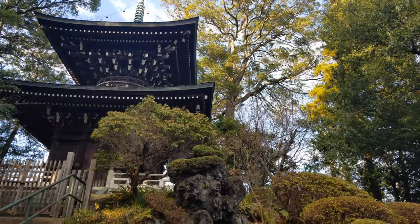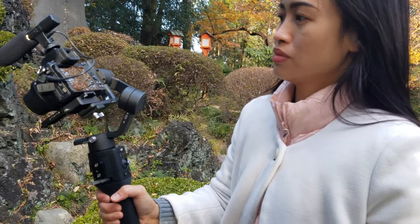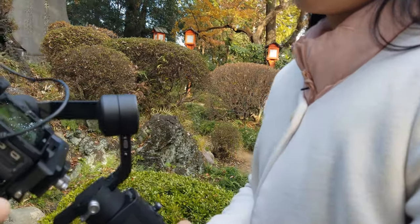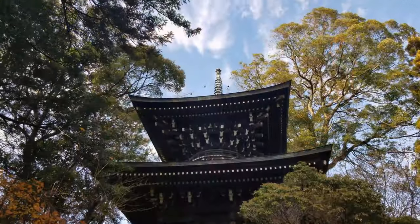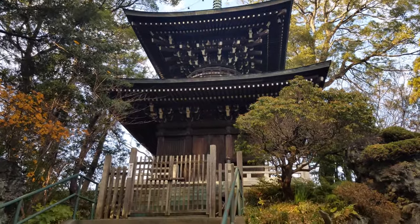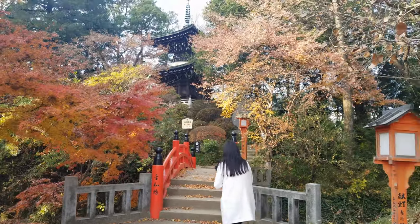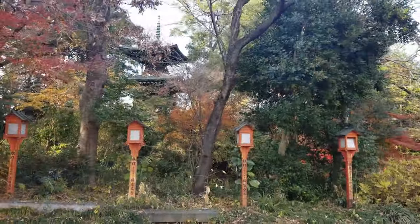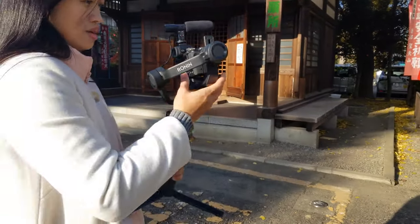I don't know what the reason is. When she does this it will stop, okay. So she continued to get some more footage around the pagoda and this beautiful red bridge with the momiji, looking for good angles. After that we left the pagoda and talked about how it went.